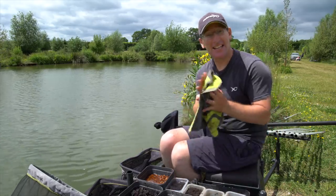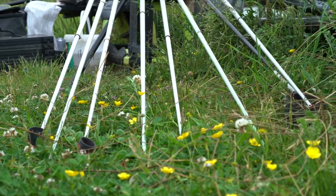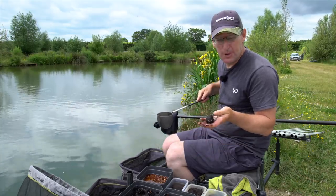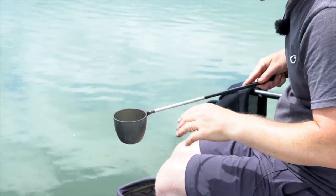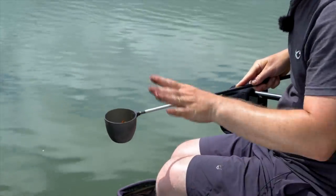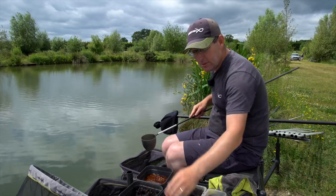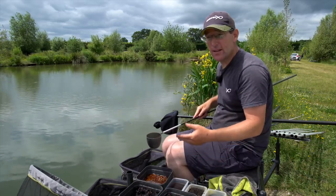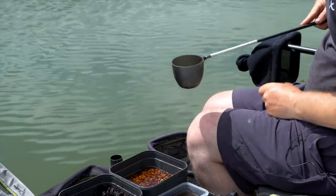The only other thing you definitely need is a tub of water and a towel. I'm going to go in softly to begin with, just feeding a little nugget on the seven, eight metre line. The same down either side, maybe just a few loose casters over the top on each side. We're just going to regularly keep potting in some of the peat mix and loose-feed casters.